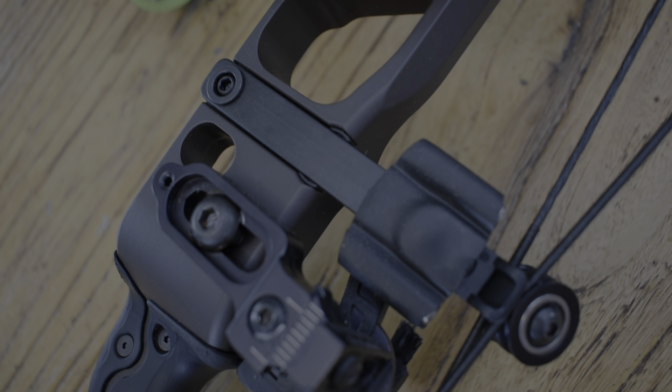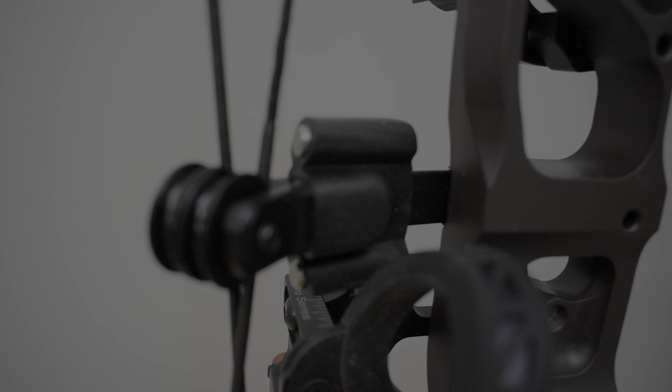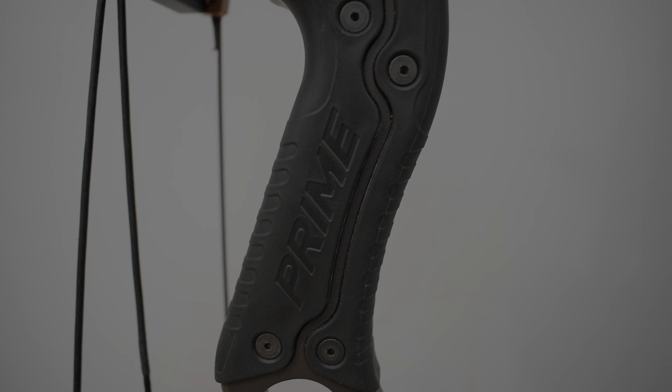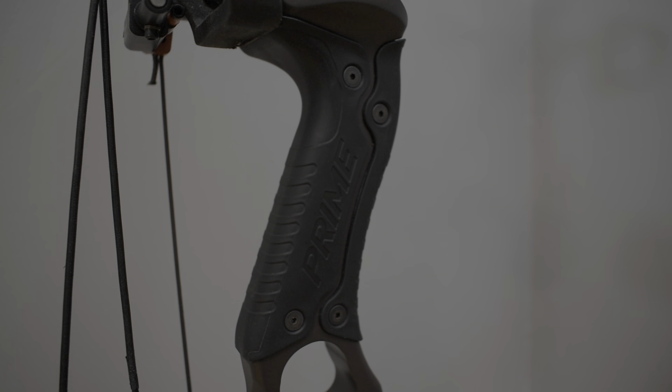Prime has also kept their Flexus AR roller guard that they've had for years. This can be adjusted in and out depending on your torque. Prime has also developed a new grip called the Nano Grip, which has aerogel underneath the grip.